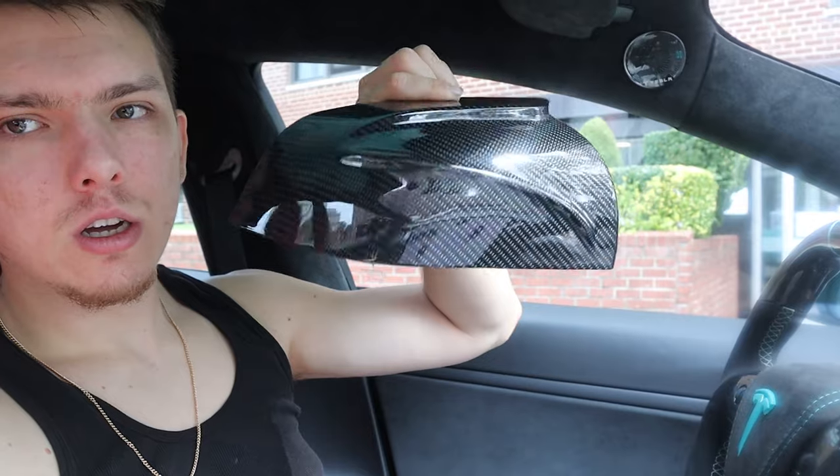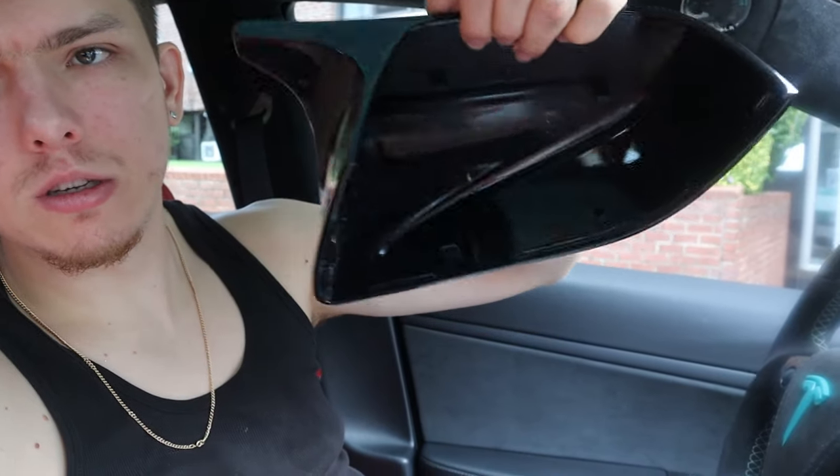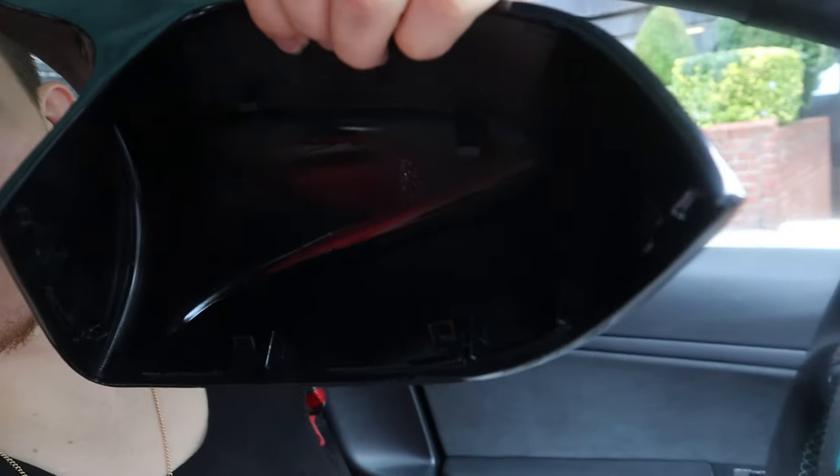Welcome back to the channel. Today we have an interesting video — we're going to be installing some M-style mirror caps on my Tesla Model 3. This is how they look, which is pretty cool and unique. It's a full replacement; you can see it's not the kind that comes with tape.